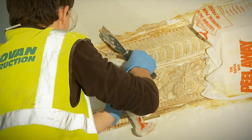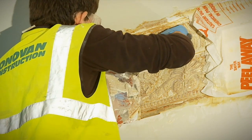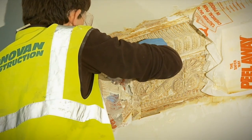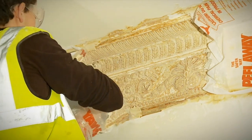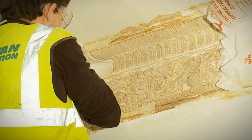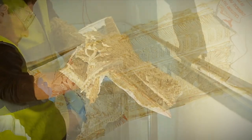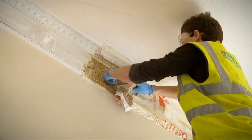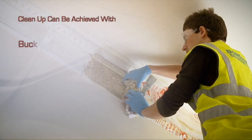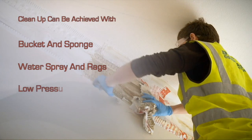Once the Peel-A-Way paint stripper and blanket has been removed, cleaning up can begin, paying careful attention that the protection put in place at the start is sufficient to cope with any run-off. Cleaning up can be achieved by using a bucket and sponge, water spray and rags, or low-pressure jet wash or hose.